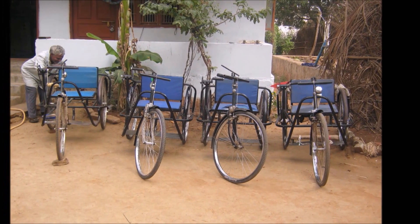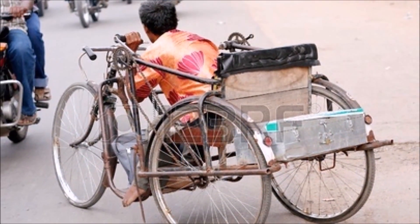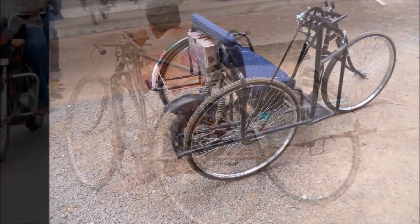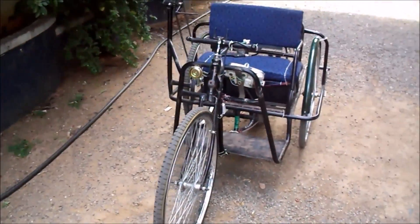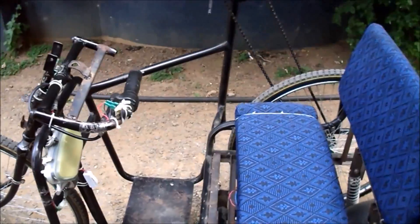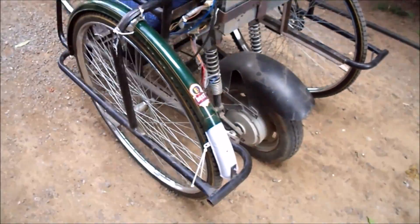Tricycle is the only option for physically challenged people. The life of these people depends on others in order to move from one place to another. To make them independent, these tricycles have been invented. However, the physically challenged people have to drive their entire weight by sitting on the tricycle with a single hand — this is quite difficult. We have seen the problem of these people and thought why physically challenged people can't have a motor-driven vehicle.